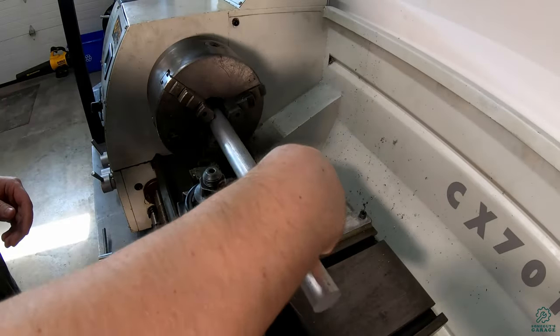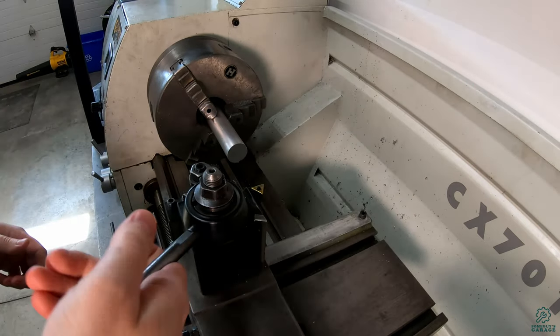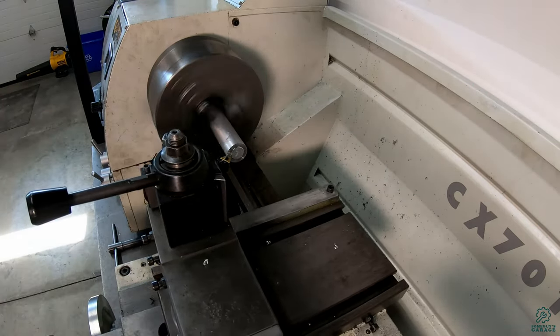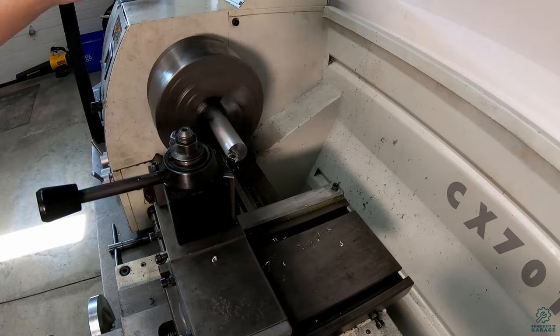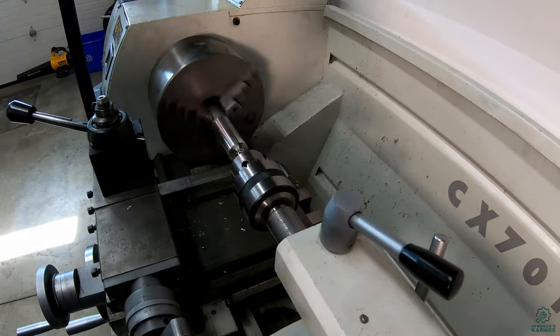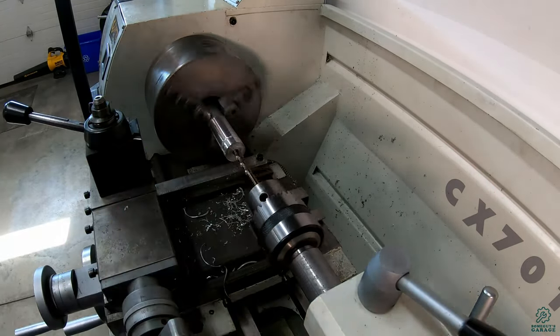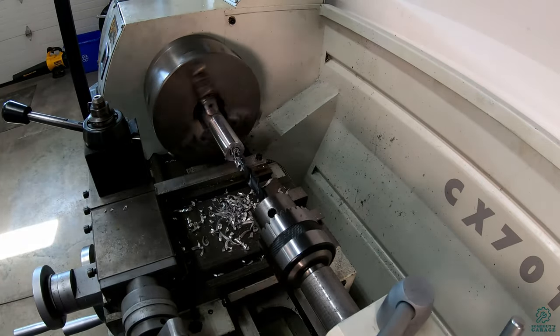To begin with, here I am using some one inch aluminum rod and machining the sprocket mounts. First facing the part, then turning down the outside to make it concentric. Next I center drill, then use a smaller drill bit for a pilot hole, and finally drilling to size.